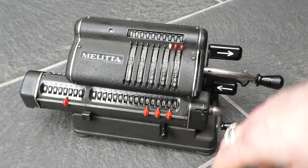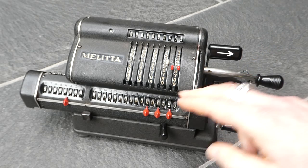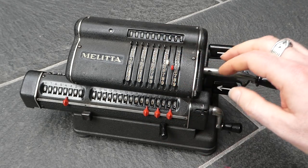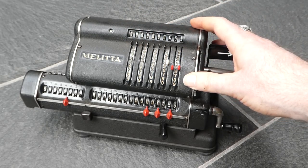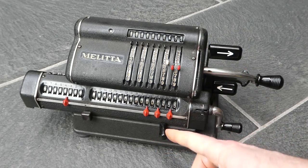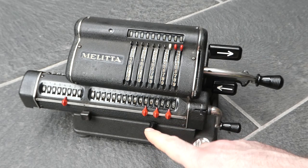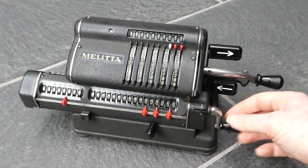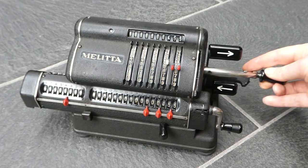It has one more feature which is the back transfer mechanism. If you have a number in the register, you can transfer that back into the input. First, you have to ensure that the input is cleared — these tops do come off a bit too easily and a lot of them are missing. The back transfer is this knob here; if the input isn't cleared it just doesn't engage. So you have to clear the input first, and now this engages. It's prepared for the back transfer, and now you simply have to clear this and it'll transfer it to the inputs. So now it says 455 up here, which allows you to do further calculations with that.